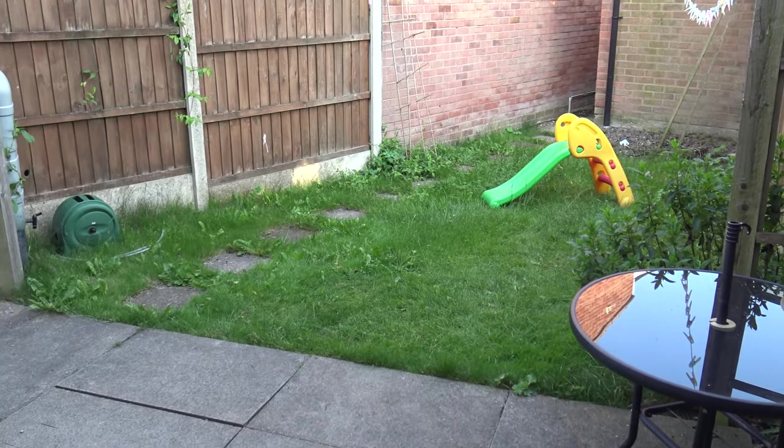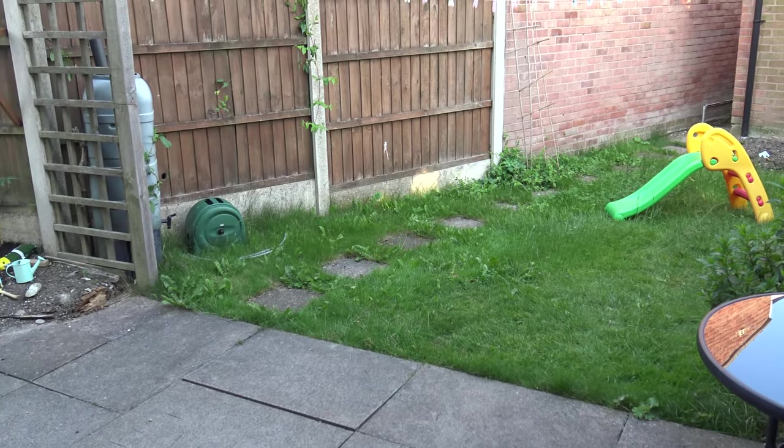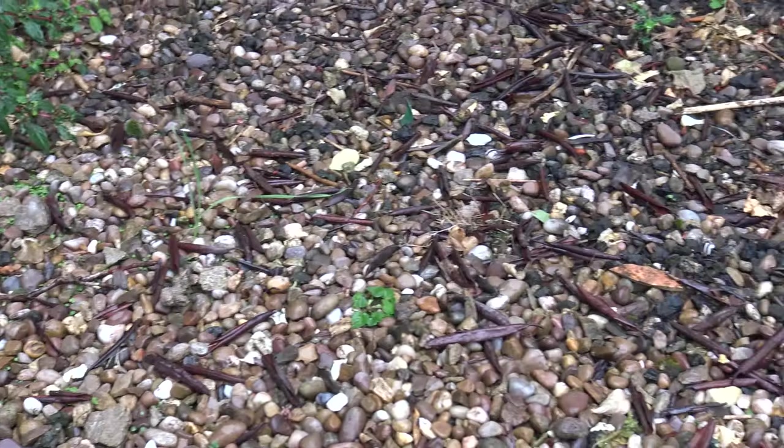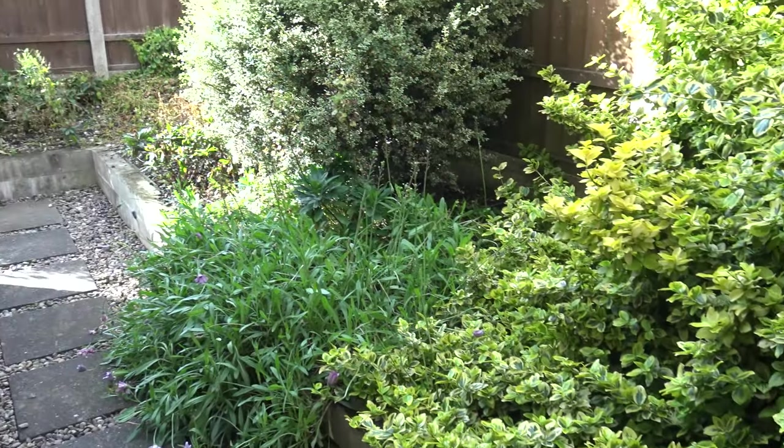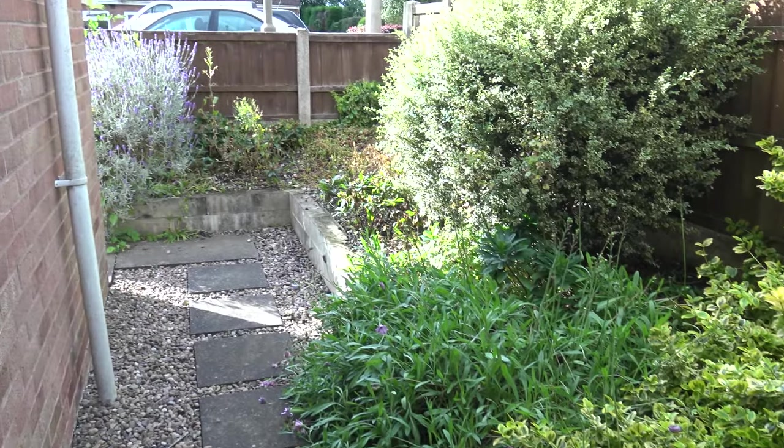We moved into our house about seven years ago, and the garden was the worst thing about it. There were a lot of uneven, ugly concrete paving slabs, and pea gravel that had seen better days. The only thing we actually liked about the garden were the bushes, which we have kept.